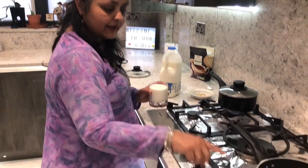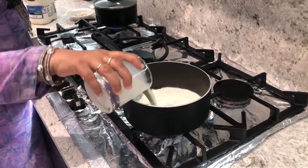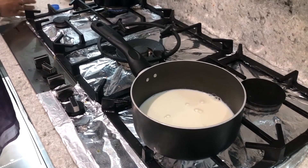I'm going to turn on my gas and add one glass of whole milk, and then one more. You have to condense the milk and make it into one glass.